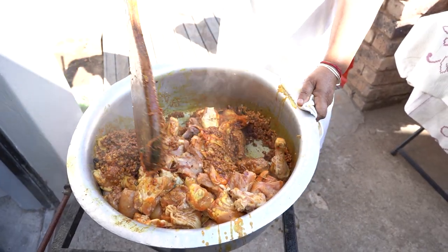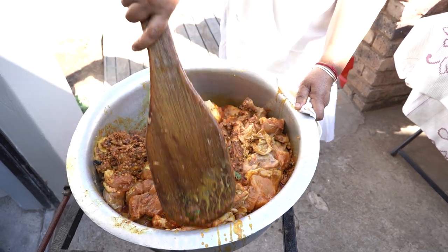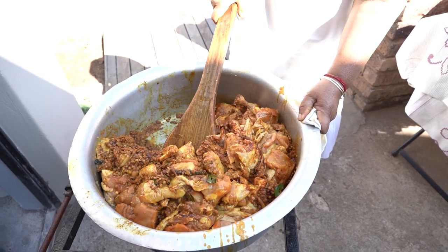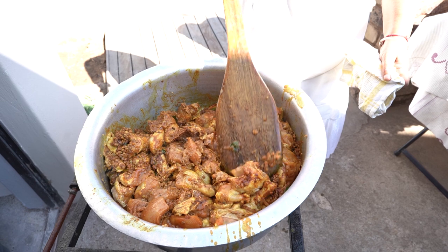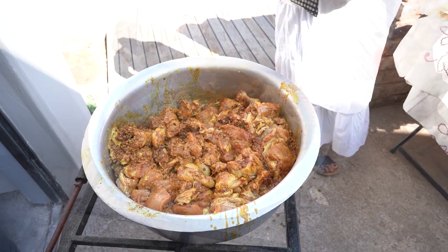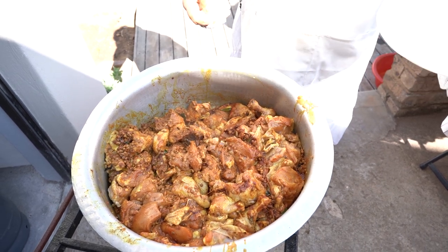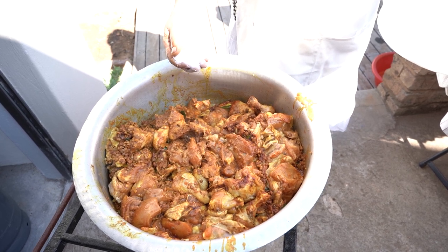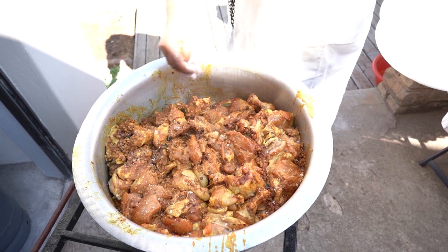I'm gonna give this a good stir and let the chicken fry out. Usually when I use sour milk I don't use tomatoes in my cooking. You can follow my chicken biryani recipe — it's similar but there's a little bit of addition. I'm going to add in my salt now, but bear in mind our marinade and coloring have their own salts, so I'm using about two tablespoons of salt and we will taste as it's cooking.